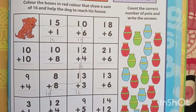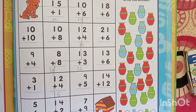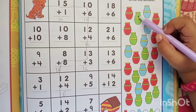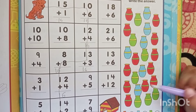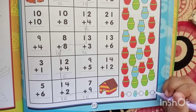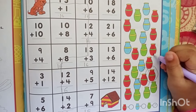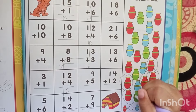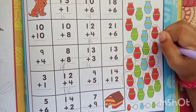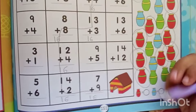Count the correct number of pods and write the answer. Count the red number of pods and write the number here. Let's start counting the red pods. Counting: 1 through 12. There are 12 red pods. So write the number 12 near the red circle.